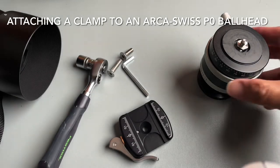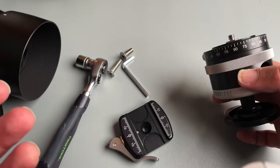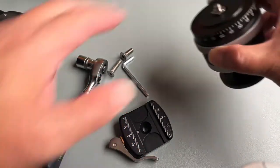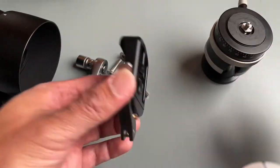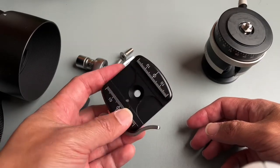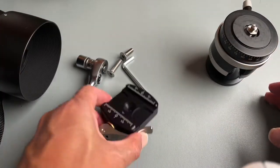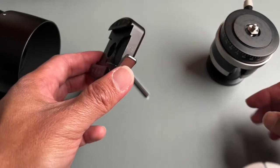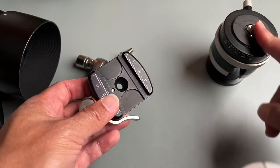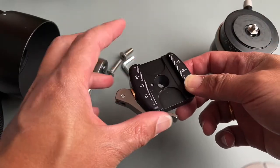Hi everyone, just a quick video because I just got this Arca Swiss P0 ball head. I got this model without the clamp that came with it, and instead I bought a Really Right Stuff clamp to pair with it. This is the B240LR RRS clamp — I think this is the one that perfectly goes with this.